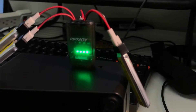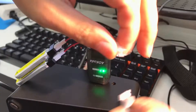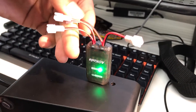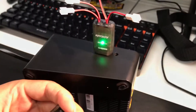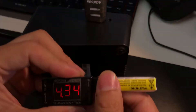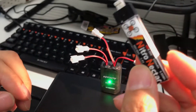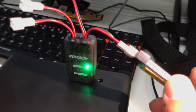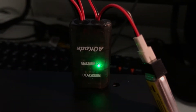Once the charging has completed, the lights will stay solid green. This battery is charged — I'm going to plug it in just for demonstration. You can see the light has gone solid green, which means the charging has been done.